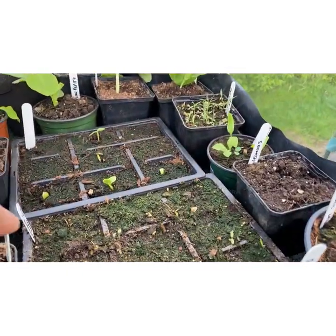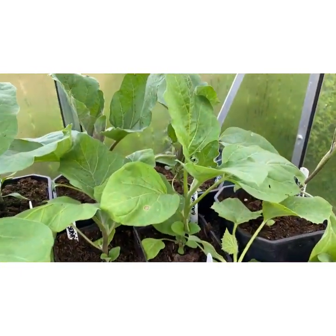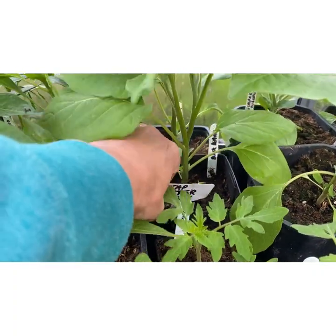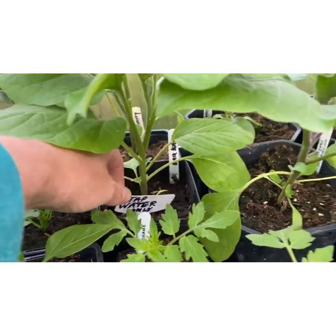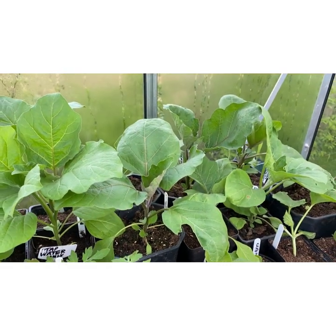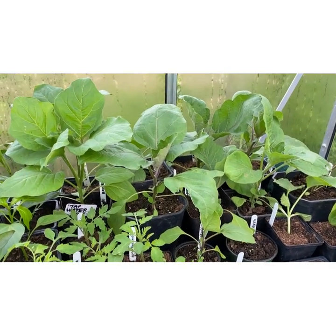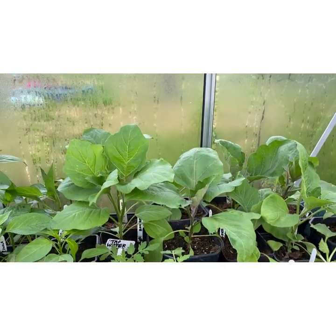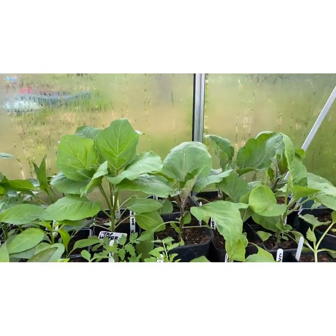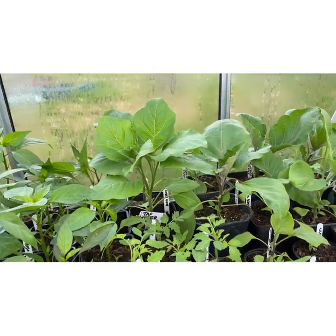I've got some cucumbers that are just germinating here — these are Market More — and a whole load of aubergines at the back, looking mighty fine. One of these aubergine pots just says 'tap water only' because this year I'm trialling something from a company called Plant Surge, who have given me a magnet that you put on your hose. When you water the plants it magnetises the water and is supposed to really help the plants grow. The jury's out at the minute — I'm just seeing what grows best and what doesn't.